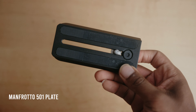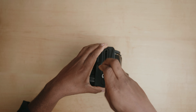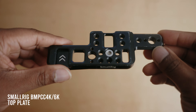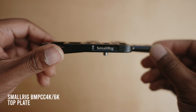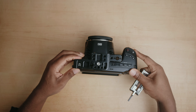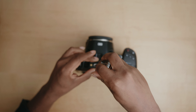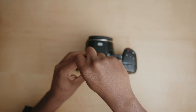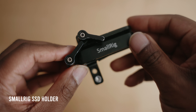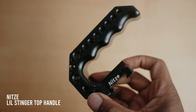Next I add the Manfrotto 501 tripod plate. Then I attach the top plate onto the top of the camera using the quarter-20 mounting point at the top of the 6K. After that, I attach a NATO rail onto the top of this top plate so I can use it to attach my top handle. Next I attach the SSD holder.